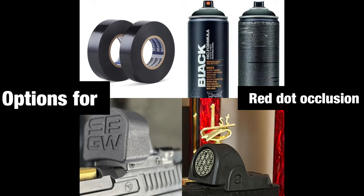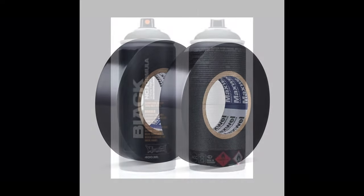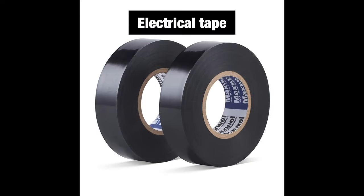There are numerous options for red dot occlusion. If you're a real chad, you go and spray paint your optic with some good old Montana Black spray paint — obviously I'm joking, please do not spray paint the front of your optic. First and foremost, the original OG: electrical tape. Ben Stoeger, Joel Park, and a few others started out using electrical tape to occlude their dot for training. All you do is take a couple pieces, put it over the muzzle side so you can still see the red dot through the other side. Affordable, available, and can get you started without any serious commitments.